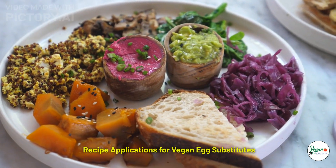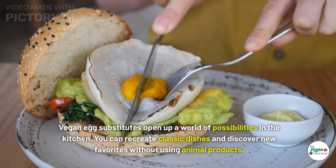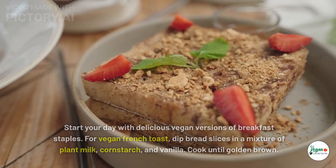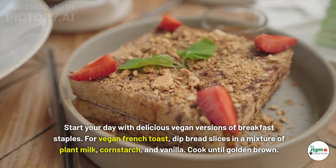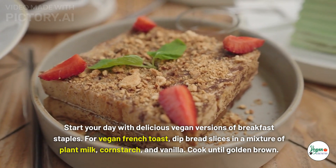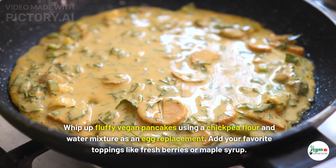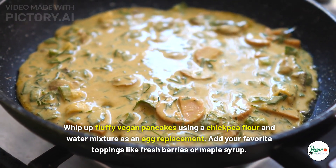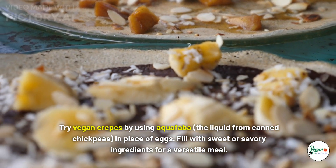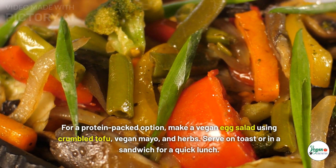Recipe applications: vegan egg substitutes open up a world of possibilities in the kitchen. For vegan breakfast classics, dip bread slices in a mixture of plant milk, cornstarch, and vanilla for vegan French toast — cook until golden brown. Whip up fluffy vegan pancakes using a chickpea flour and water mixture as an egg replacement. Try vegan crepes by using aquafaba in place of eggs, filled with sweet or savory ingredients. For a protein-packed option, make a vegan egg salad using crumbled tofu, vegan mayo, and herbs.